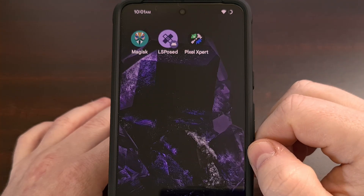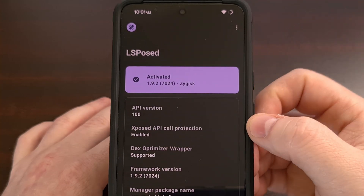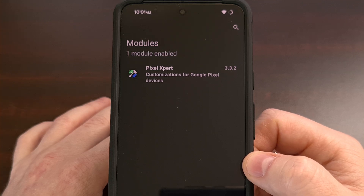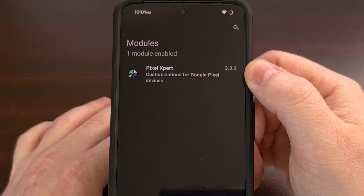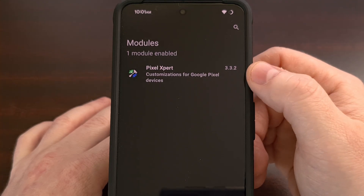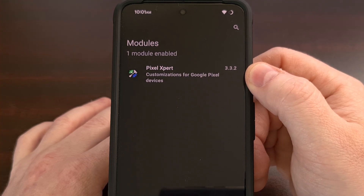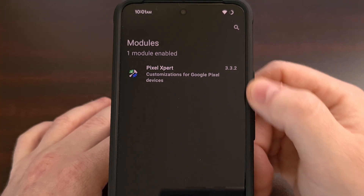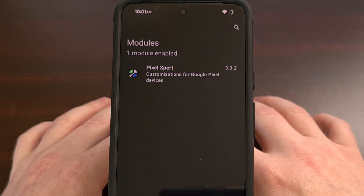When the phone boots back up, we're going to open up the LSPosed Framework application, tap on the Modules tab, and then make sure that the Pixel Expert LSPosed Framework module has been activated. This will be deactivated by default because we need to manually come in and activate it, and once that has been enabled, we need to reboot the device again, so be prepared for that.